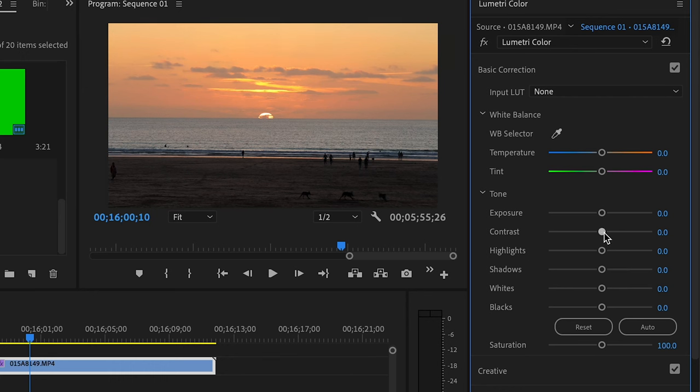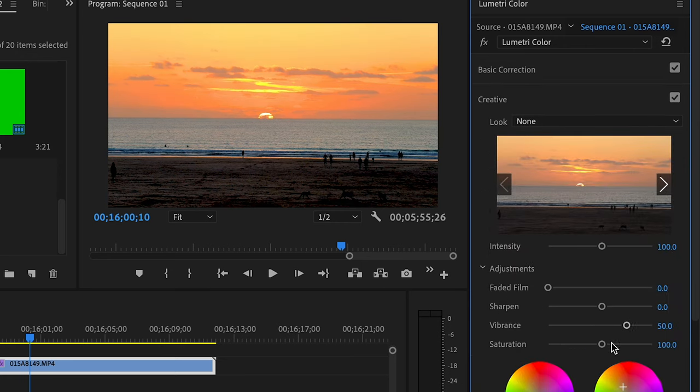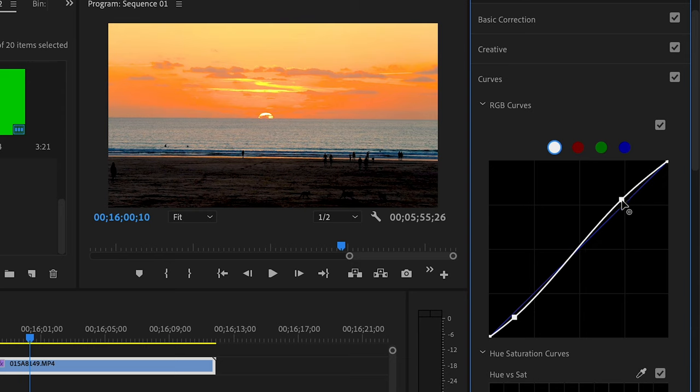Reason number three is that the DJI Mini 2 doesn't shoot D-Log. D-Log is DJI's version of log — it captures all the information in the highlights and shadows, creating a flatter image. So if you overexpose or underexpose, it doesn't crush shadows or blow out highlights, making it much easier to recover detail in color grading. Because the Mini 2 lacks D-Log, it's harder to color grade the footage even if you shoot in pro mode and expose the frame perfectly.